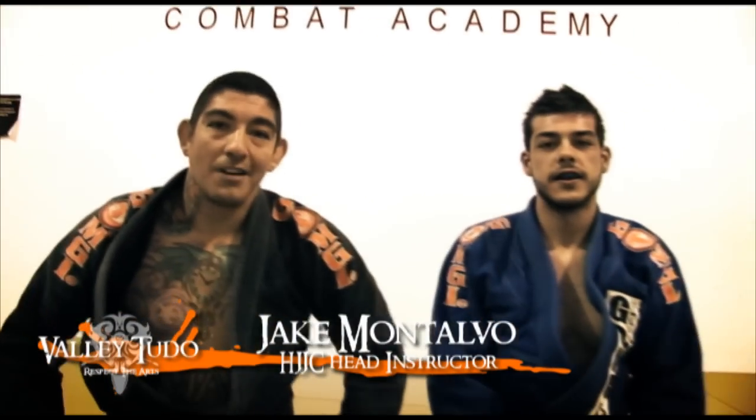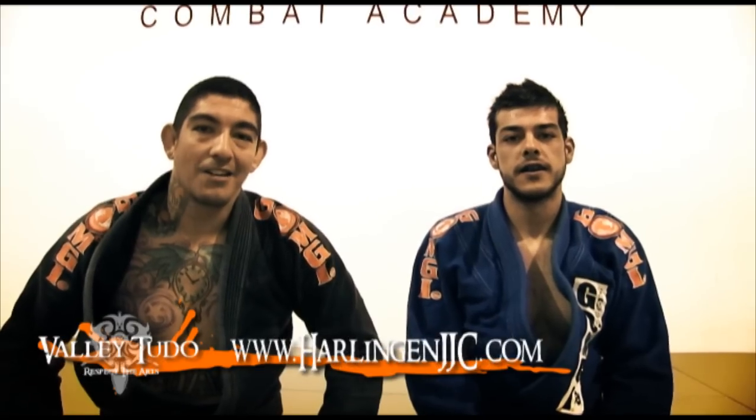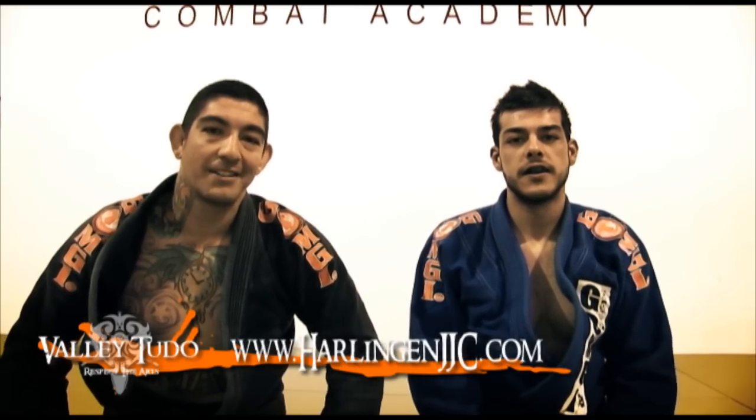I'm Jacob Montalvo with the Harlingen Jiu Jitsu Club. Visit us at www.HarlingenJJC.com and that was ValleyTudo's Technique of the Week.